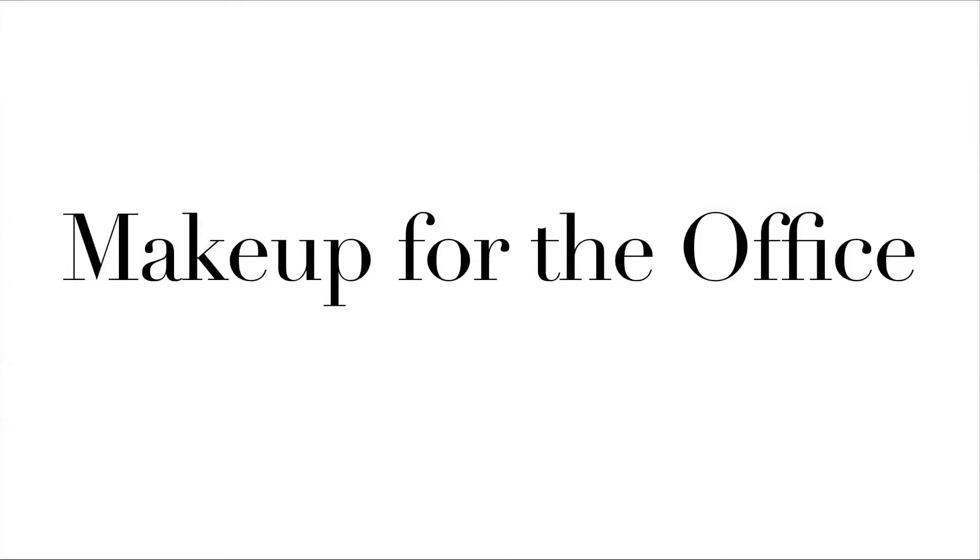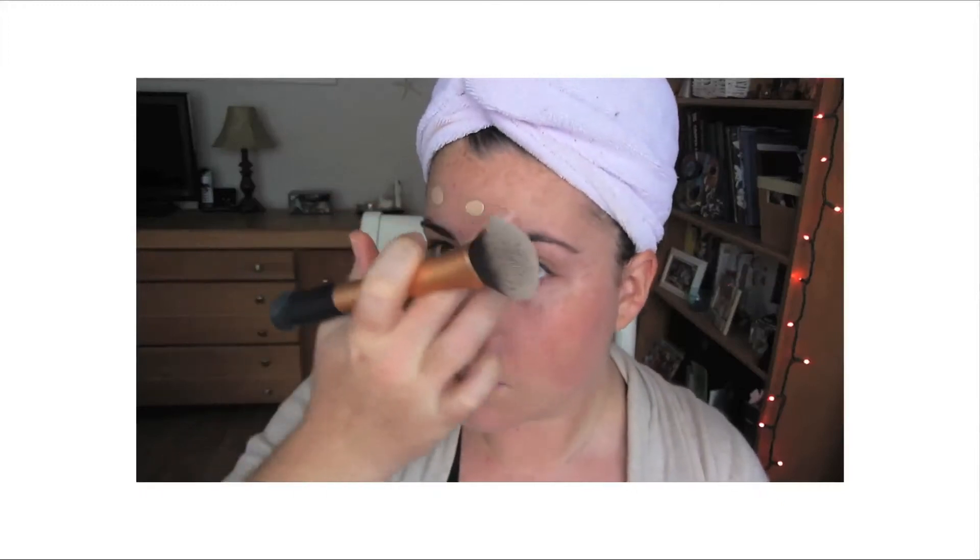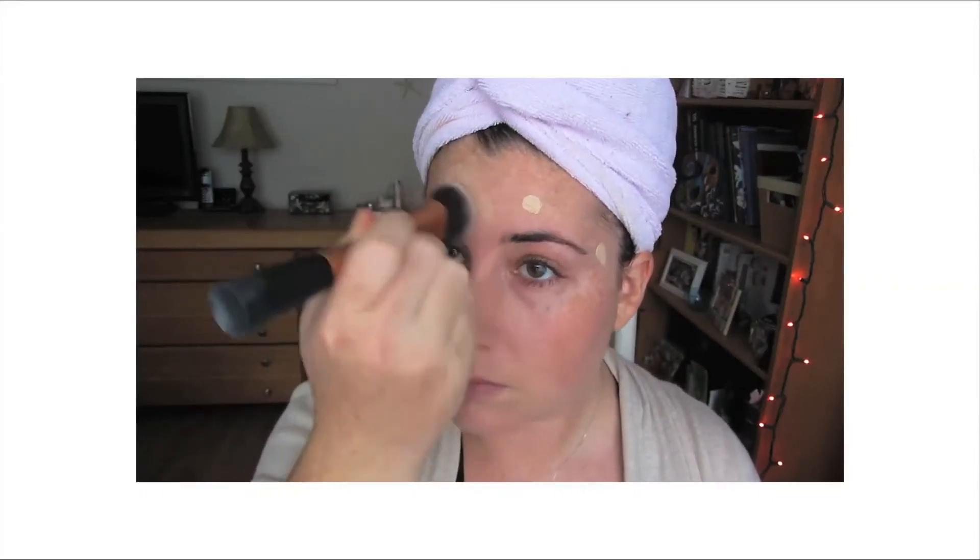Hey guys, I'm back today to bring you a work-related makeup tutorial. I already have my foundation done, and if you're interested in watching that, go ahead and check out my foundation routine. I'll put a link to that video down below.